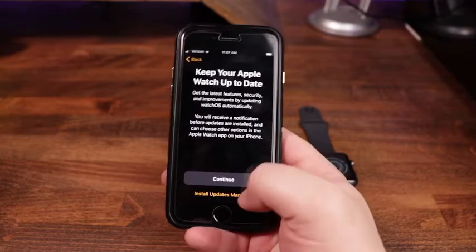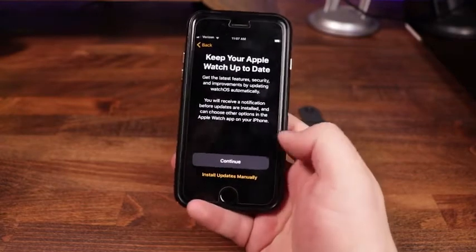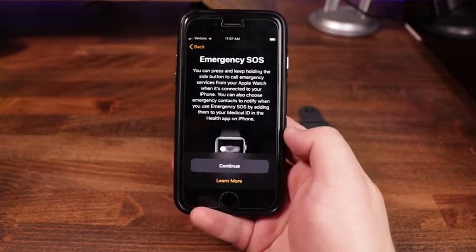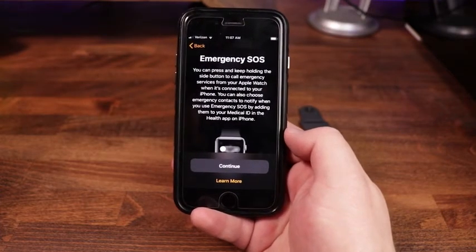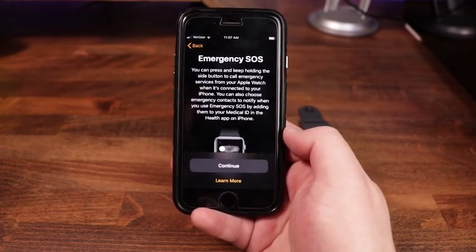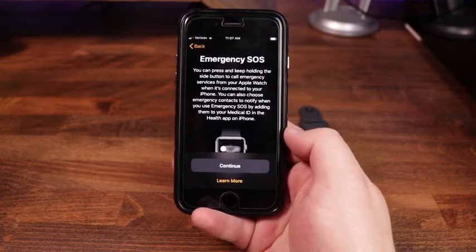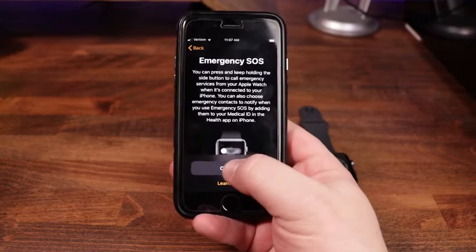You can keep your Apple Watch up to date by installing updates manually or automatically — we're just going to tap Continue. For Emergency SOS, you can press and hold the side button to call emergency services. If you have contacts within your Emergency SOS or medical ID, it can use those as well. We'll hit Continue.